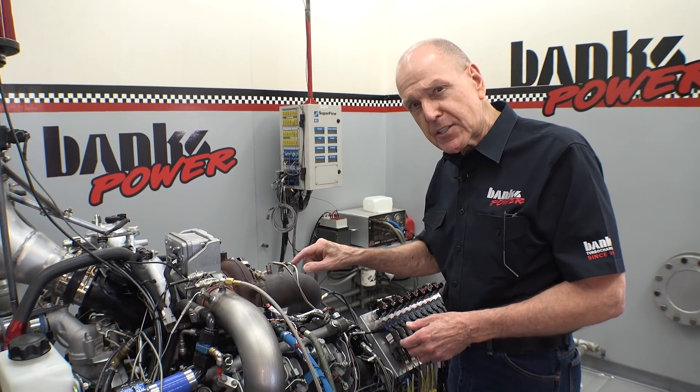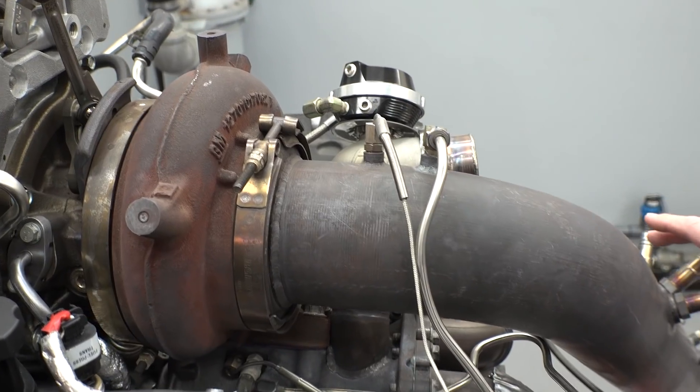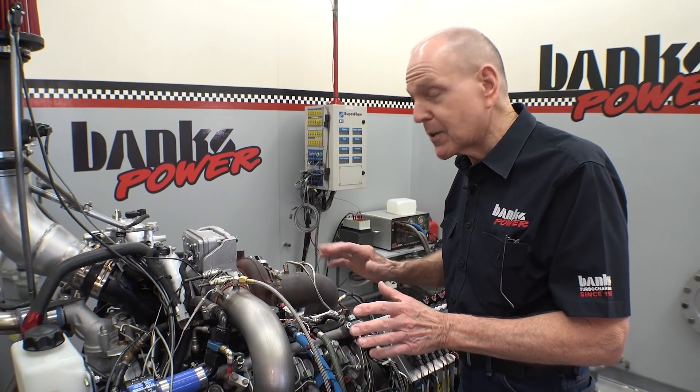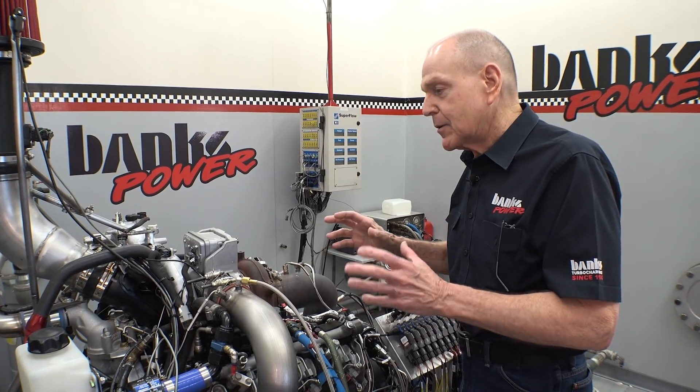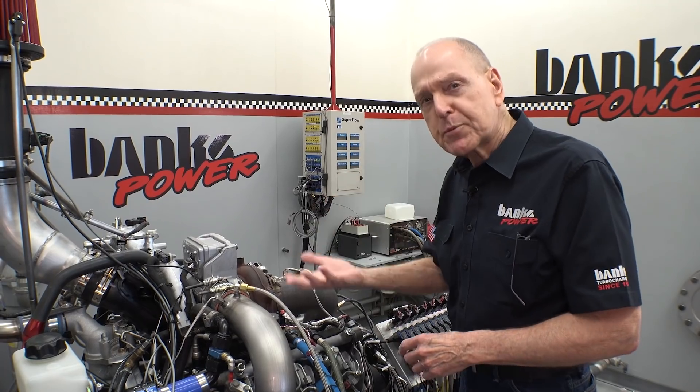Size of the exhaust pipe is another thing I'm curious about. Currently we've got a four-inch setup here — could it be better if it were five? I don't know; we're going to have a look. But today we're going to talk about how this thing's upside down.